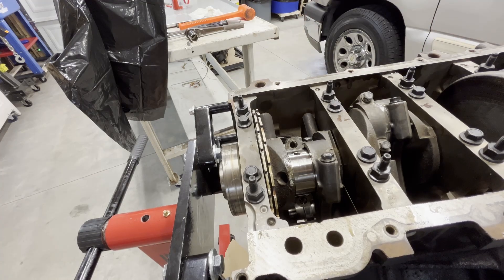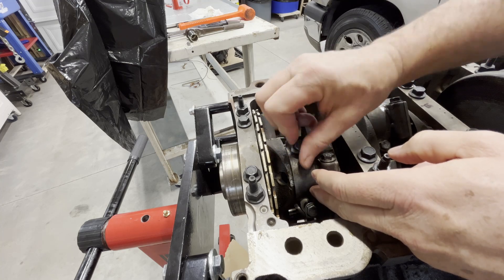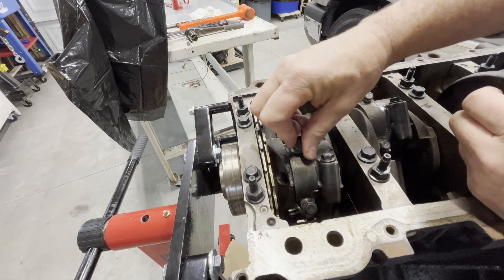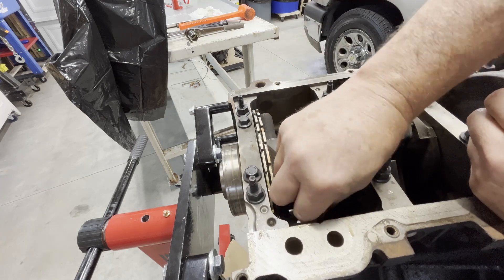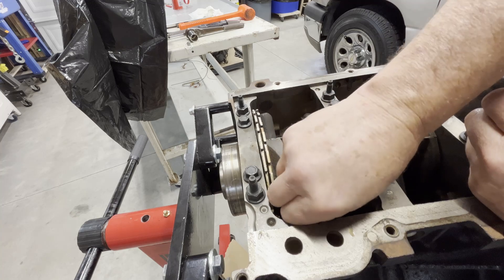Now we're going to bring our rod cap up. These only go on one way. An interesting note: these are fractured. If you take them apart and look at them, you'll see that they look broken — and they are, they're fractured. So you can't mix them up. When you take your engine apart, make sure all the stuff stays in the same place together. Don't mix up your rod caps.